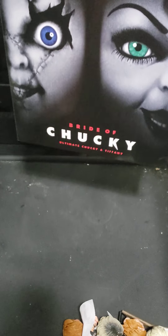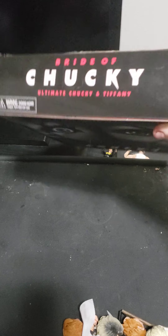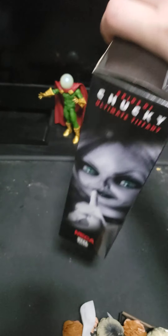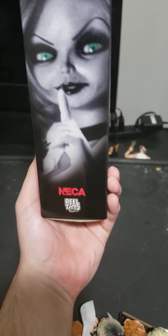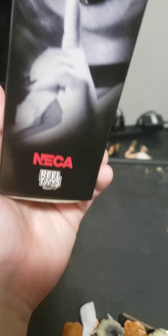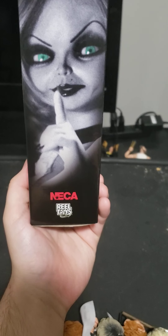Here's the box. I really like the box — 'Chucky Gets Lucky.' Here's the top, the bottom, one side, and the other side. Looking at this side of the box, I noticed that's not Bride of Chucky Tiffany, because she doesn't have this neck thing — she has her necklace — and she doesn't have her jacket on. This is Seed of Chucky Tiffany, just letting y'all know. Here's the back.